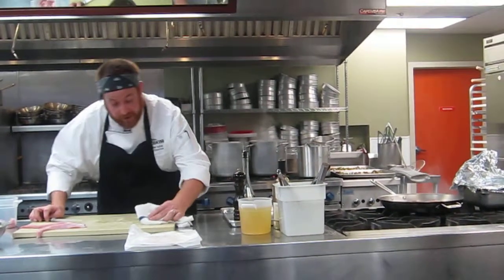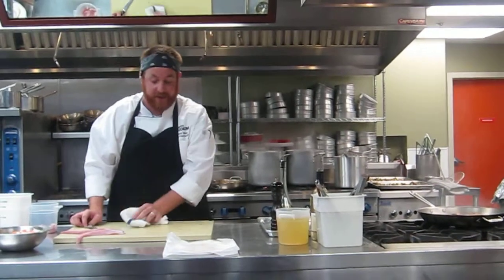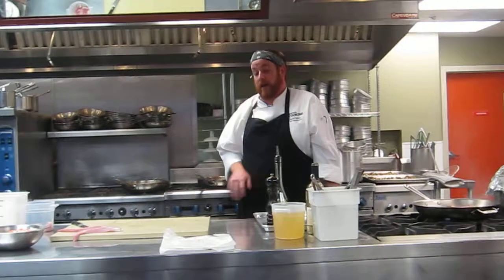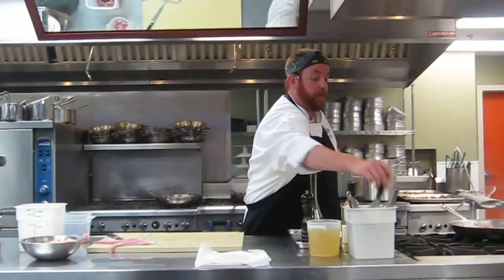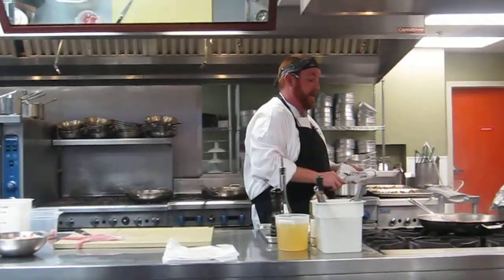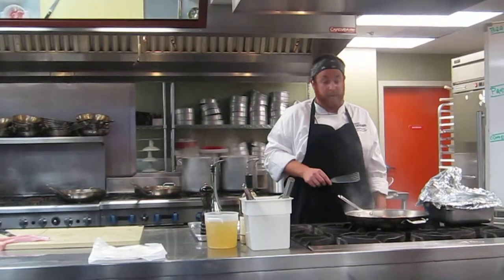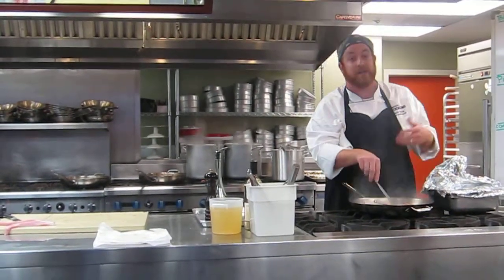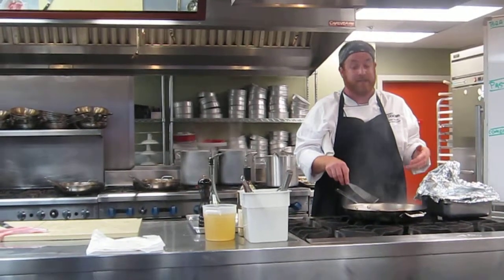Rabbit is so easy to cook. This braising method is just so easy, it's hard to screw it up. I had a prep cook at Animal teach me how to do this — his name is Raymundo, and I kind of wish he was here right now. He would be laughing at me. The amount of butchery of rabbits that I've done is kind of ridiculous.